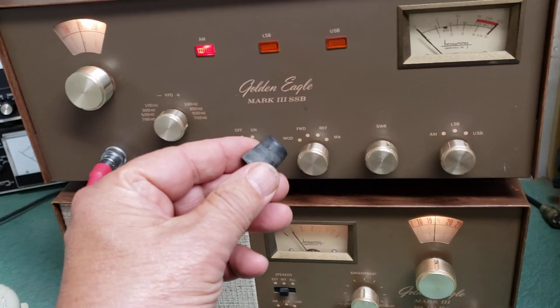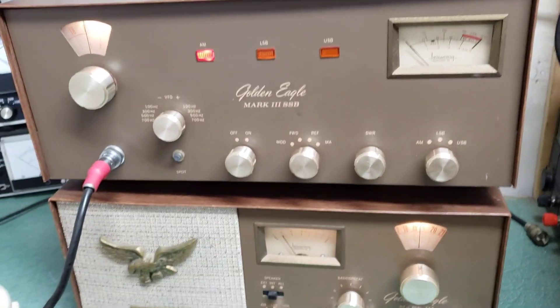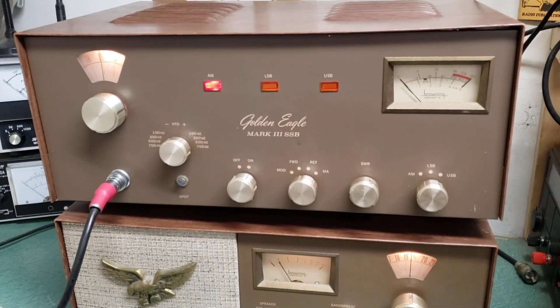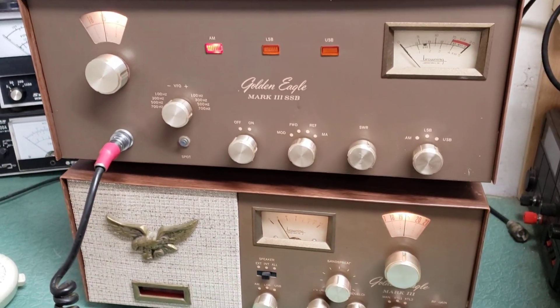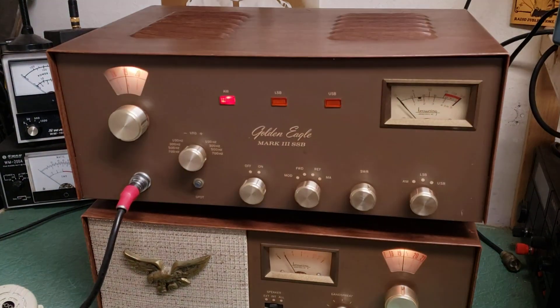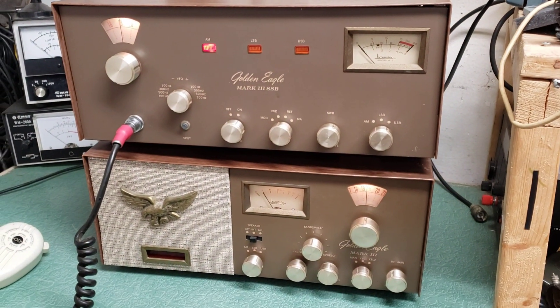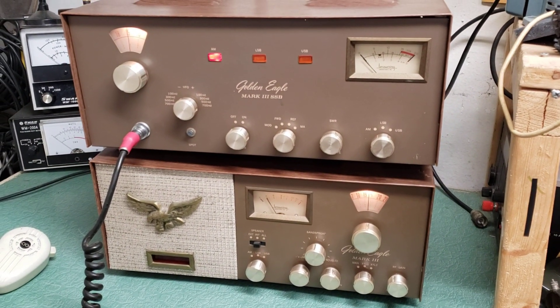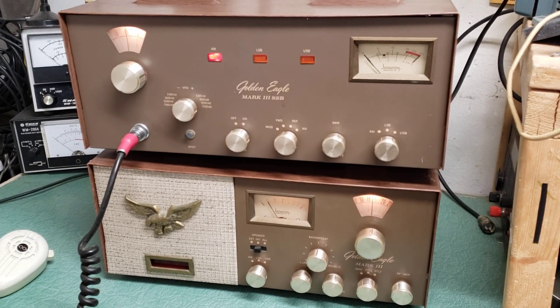It doesn't have any feet - I just have it kind of propped up with a couple of things underneath so as not to hurt the receiver. Those feet will need to be replaced or not, but these are neat vintage all-tube transmitter/receiver units and they're very collectible and quite nice.